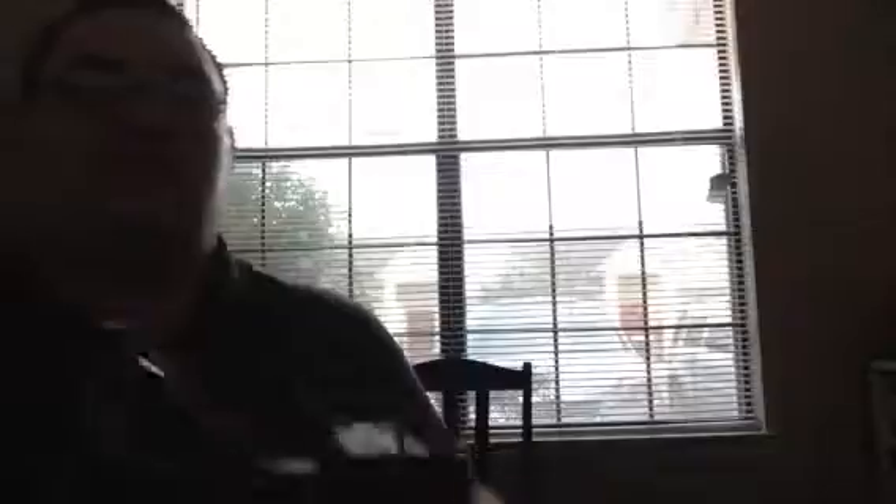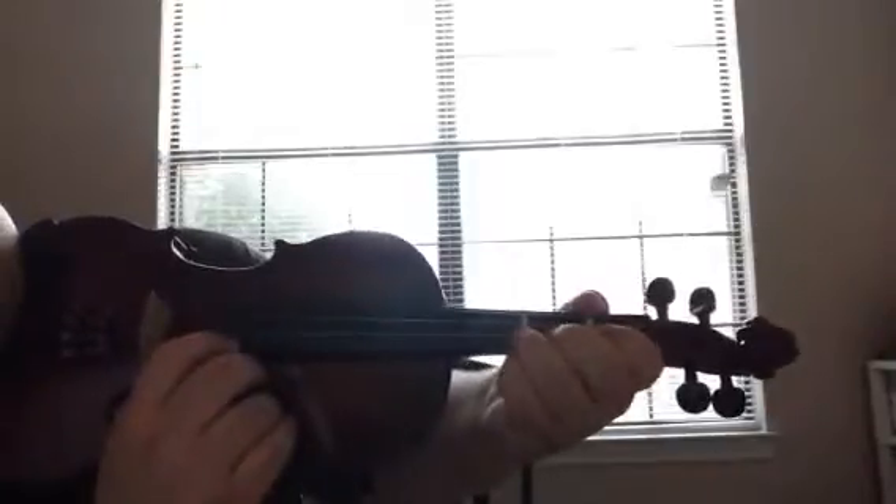For the purposes of this video, I'm holding the violin like this to show you. Bring it up to your chin. Turn my body a little bit to show you. Congratulations — you just learned how to pizzicato.